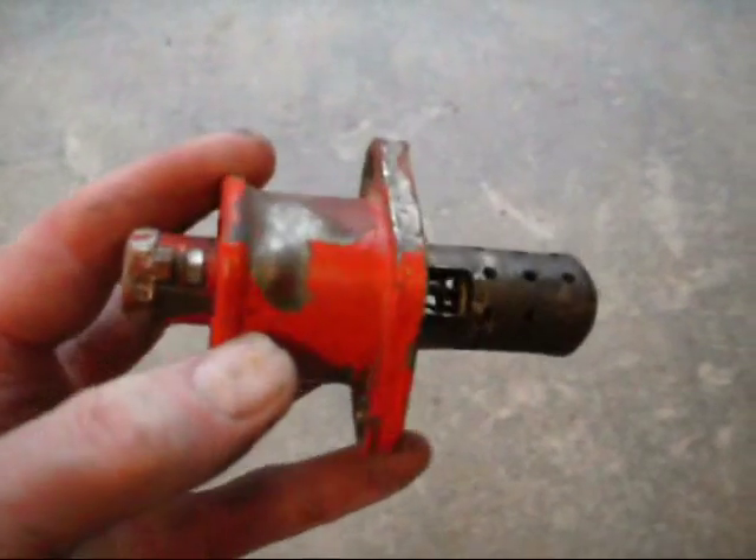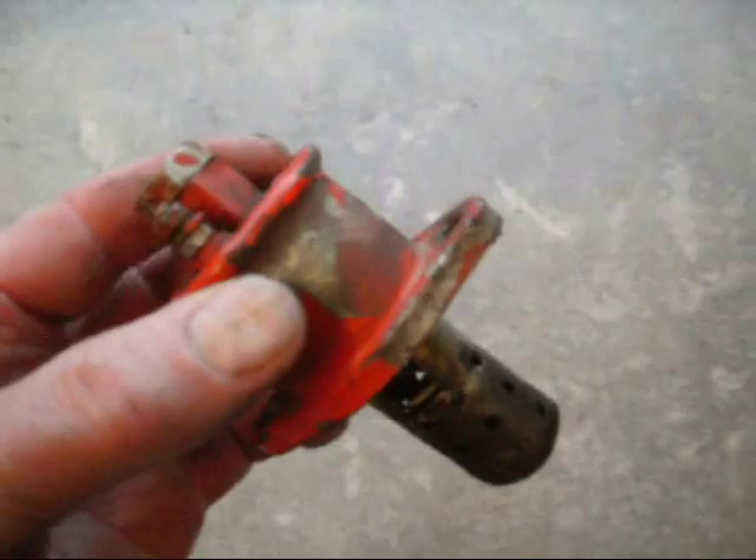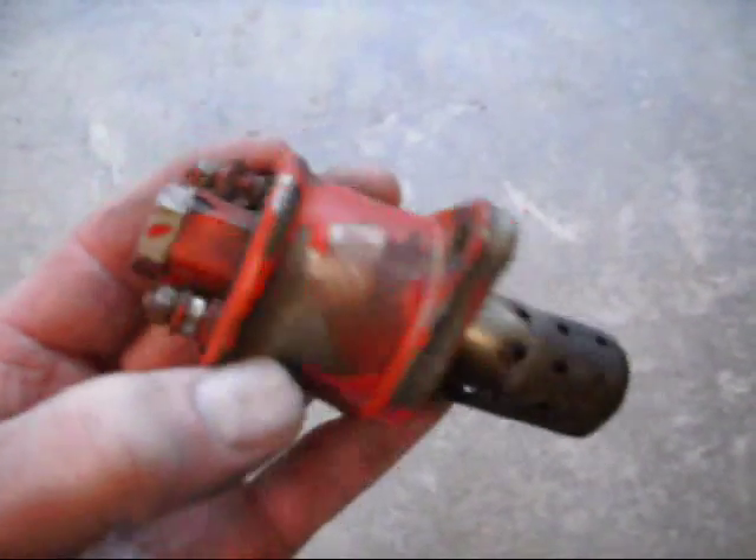I'm having trouble with this one so I'm replacing it with the thermostart. The thermostart is automatic — once it's heated up to a certain temperature, a valve automatically opens and lets the diesel drip through.